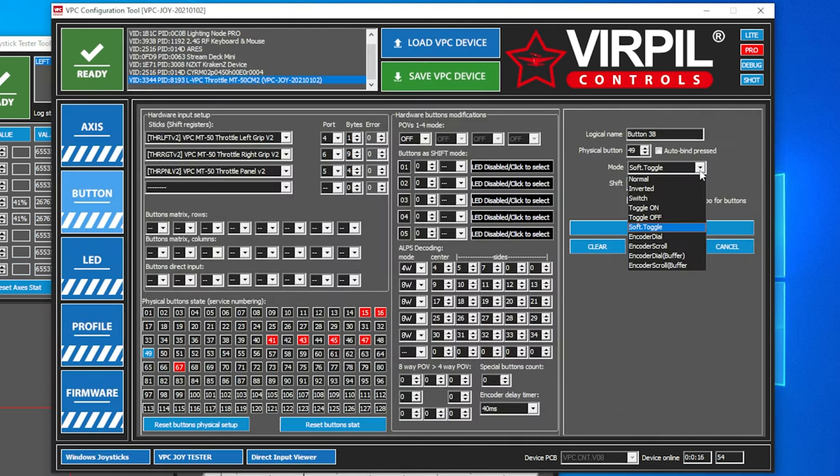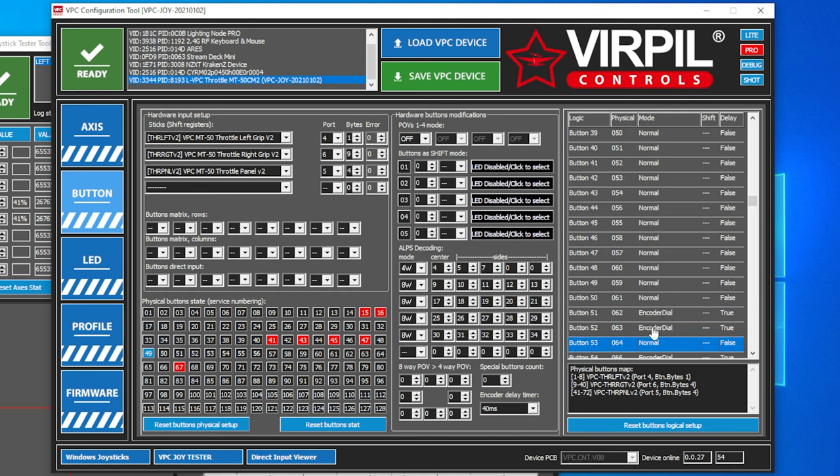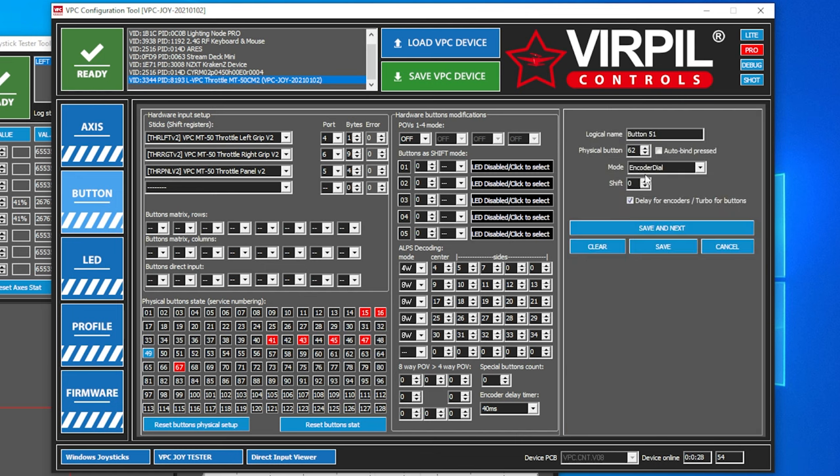You also have encoder dials. The encoder dial, you would set up as an encoder dial type. We can scroll down and see the encoder dials on your device. If you're having a problem with your dial being too fast — the game's not picking up the input — you can click Buffer and that will slow the toggle down, adding a slight delay to it.